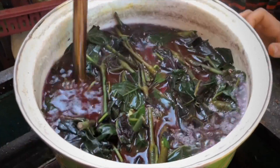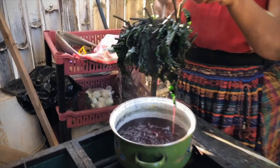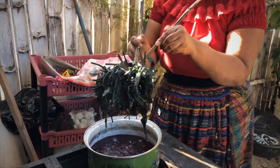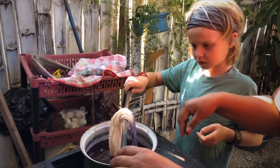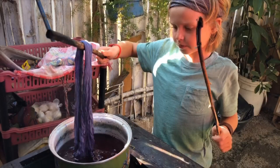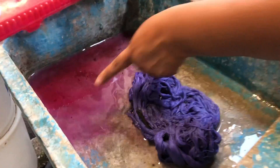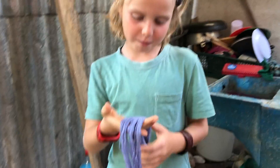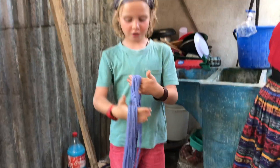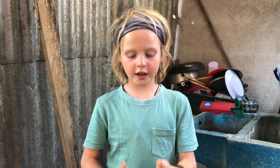When boiling it, it will turn blue. This is the hot water and this is the cold. Now look at it — now it's light blue. It just turned from purple to now blue. Because purple means hot. So we added the hot water over there and it was purple, but now that we poured cold water on it, now it's blue.